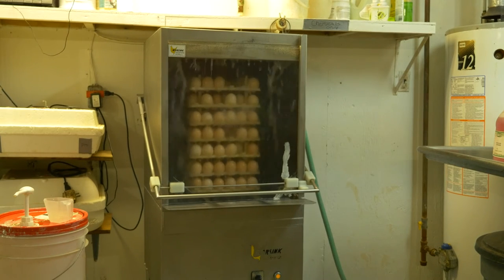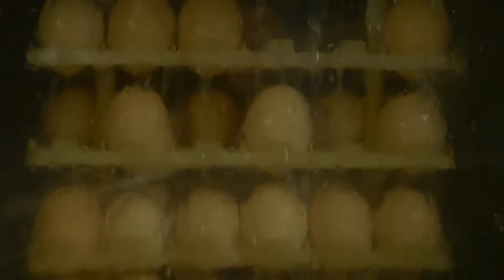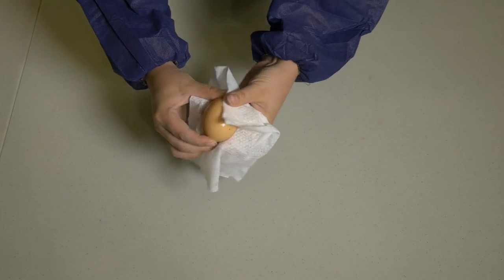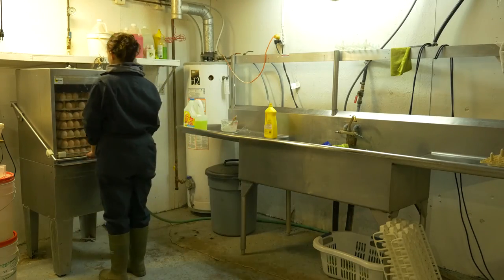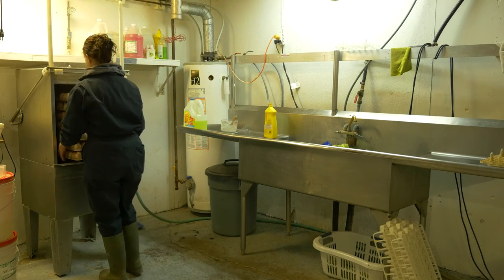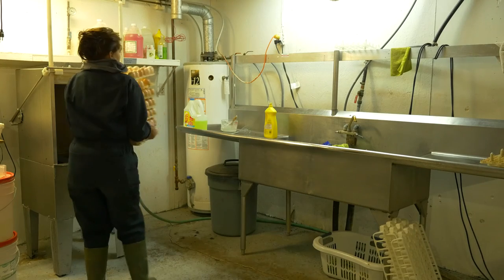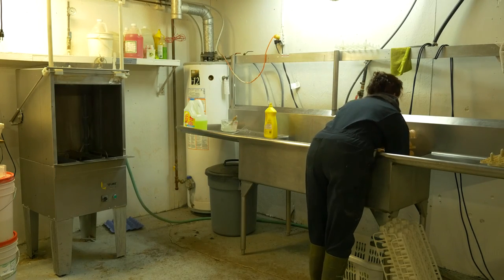You will have to decide which method is best for your farm. For some, the investment into the most effective cleaning system — an egg washing machine — would be worthwhile. While for others, Clorox wipes may make more sense. Initial and recurring costs, the time involved, and the training time are all considerations in choosing a cleaning method. Balancing cost, time requirements, and effectiveness will assist in choosing a method to clean your dirty hatching eggs.